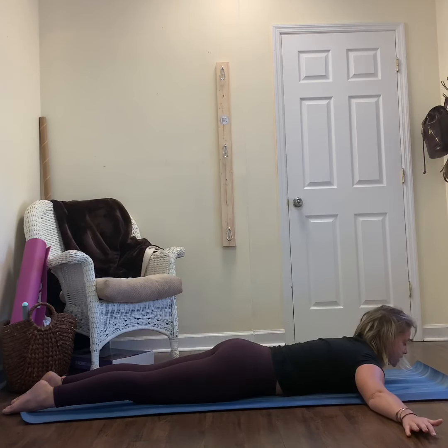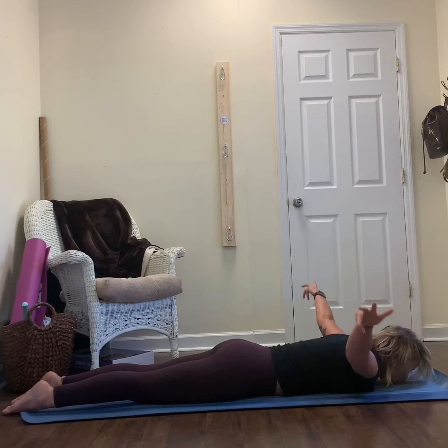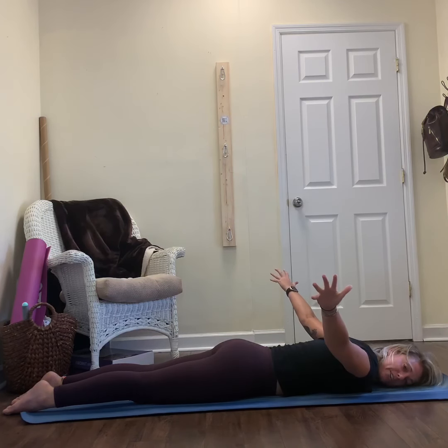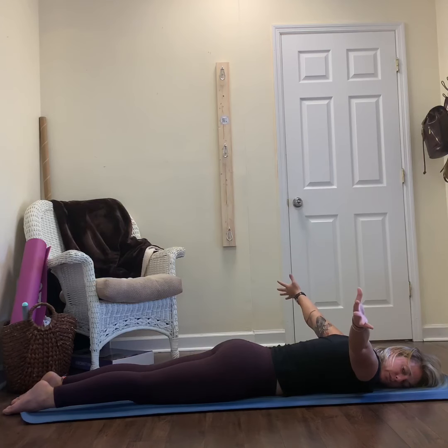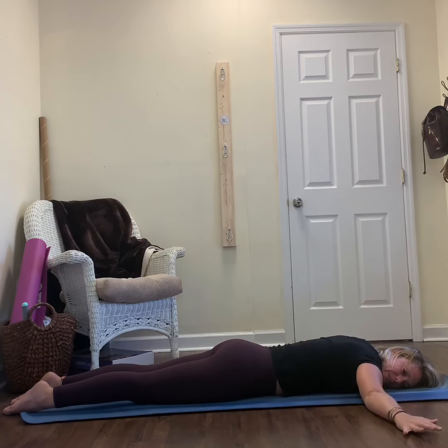Slowly lower down. Bring your hands out to a T — just the arms lift up, squeeze and hold, shoulders down your back. Palms face the floor, and then rotate your thumbs up and back down. Thumbs up and back down — just rotating however feels natural, trying to keep the squeeze. Feel the shake. Then slowly lower your hands down.